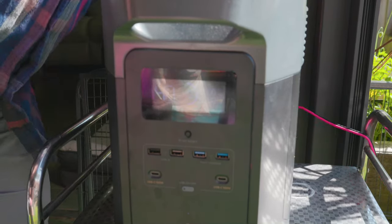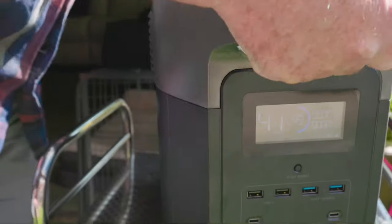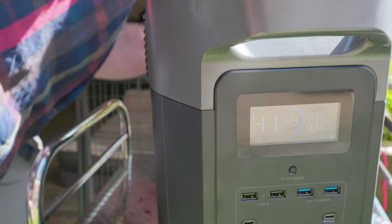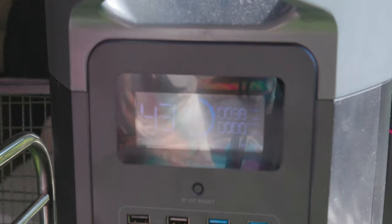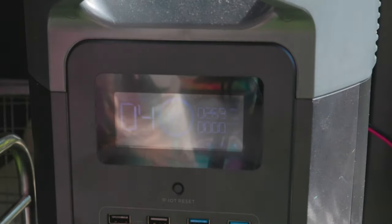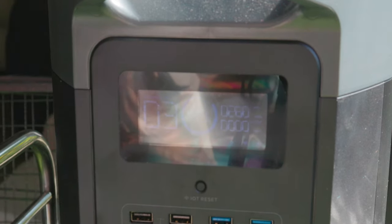Okay, let's grab the lead, plug it into the back — if I can find the right hole. And we should hopefully see power coming in. Look: two hundred and seventy-nine watts coming in from the 400-watt panel, and yes, that'll work out quite nicely.